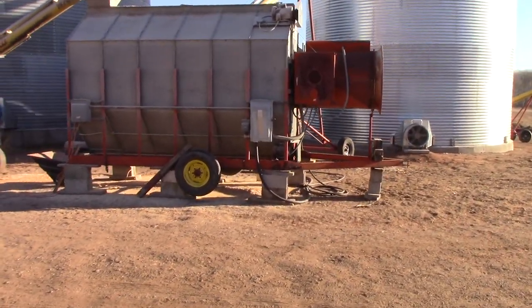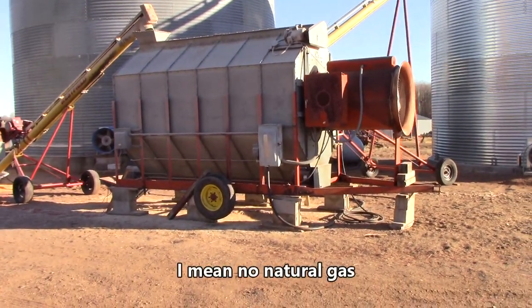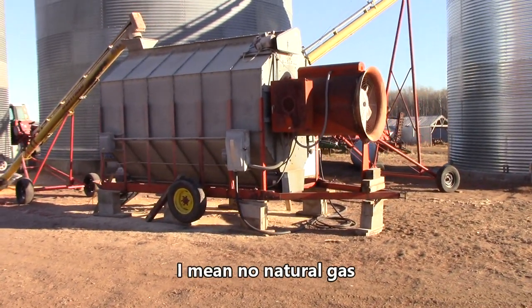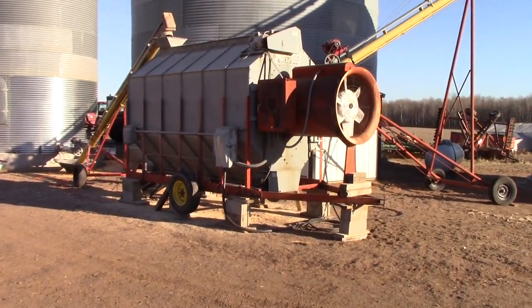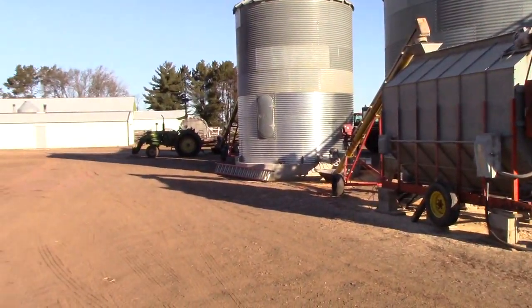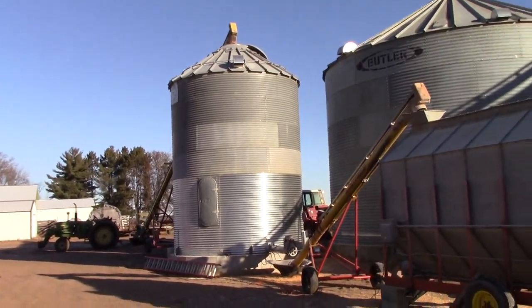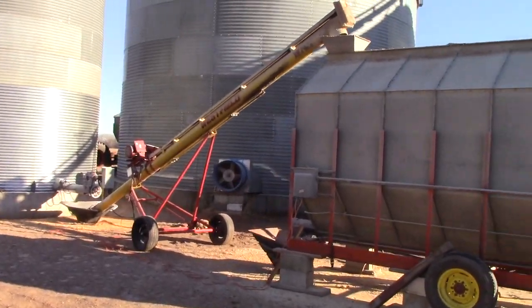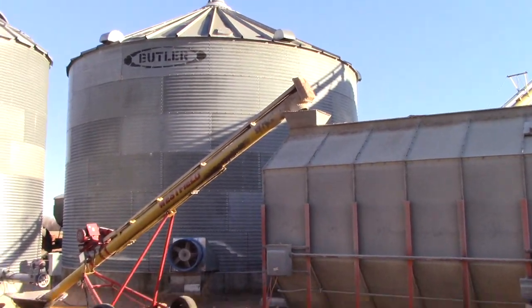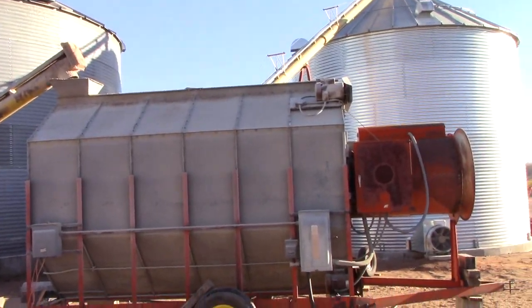It's single phase LP. We're not fortunate enough to have propane or three phase out here, so you use what you've got. You can see it's still being fed by our 15 foot wet bin, and then it comes out and runs through this Westfield 826 electrically driven auger up to the grain dryer.